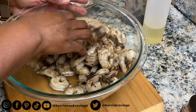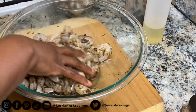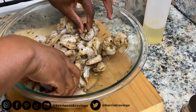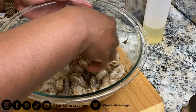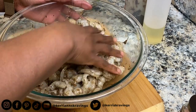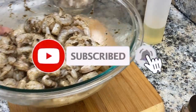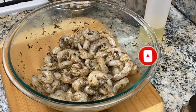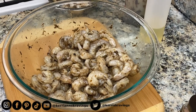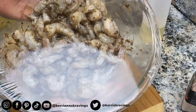Massage your shrimp to incorporate all your seasoning. Don't worry about writing all of this down because I'm going to link all the ingredients and measurements in the description box for you. Also, make sure that you subscribe to our channel and hit that notification bell so you're first to be notified once a new recipe drops. We're going to cover our bowl and allow our shrimp to sit for 30 minutes so our seasoning can start penetrating the shrimp. This will make our jerk shrimp even more flavorful.